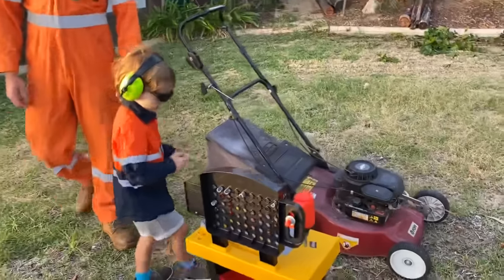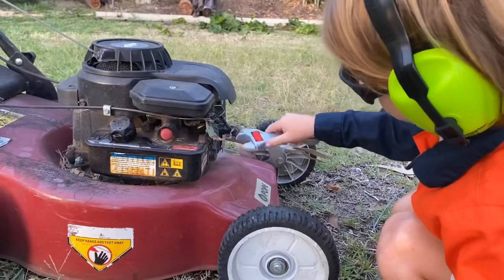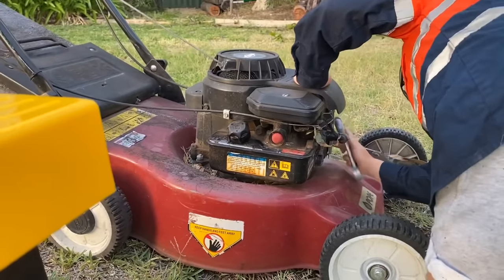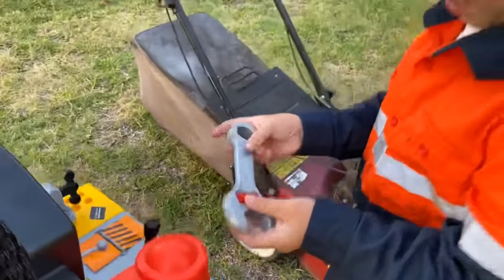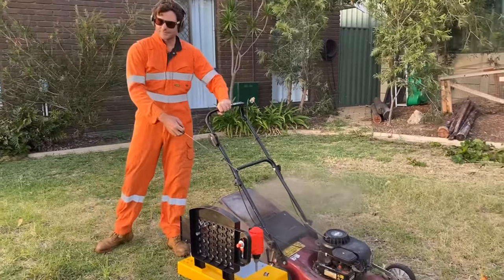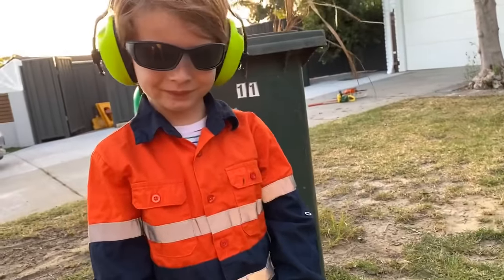It still won't start. Maybe this spanner will fix it. Try now — okay, let's give that a go. Hooray! We fixed the lawn mower with our tools!